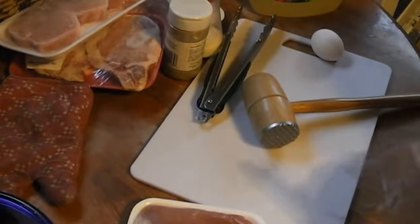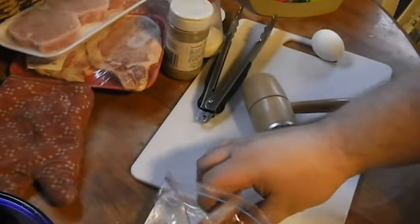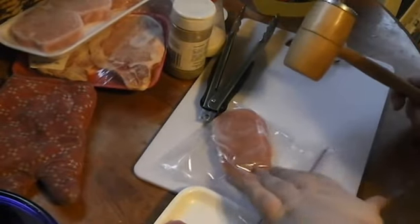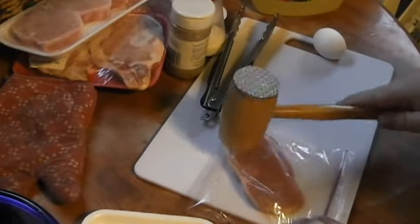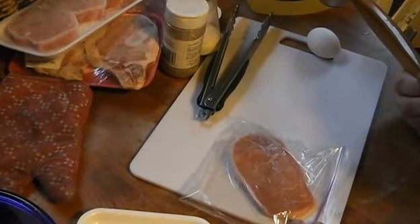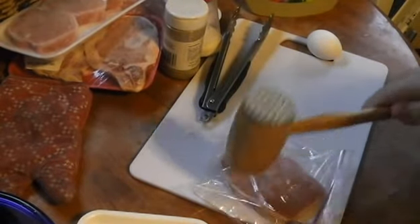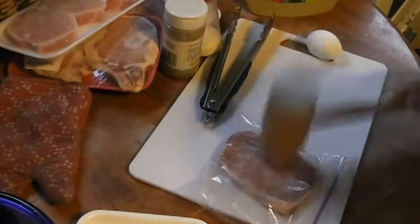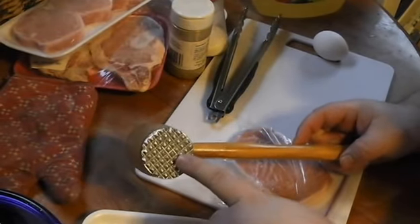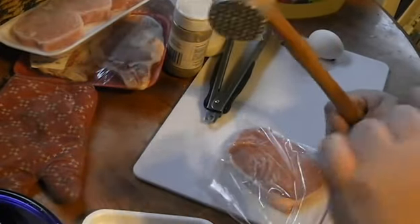What we're going to do is take our pork chops and just place them gently inside the zip-top bags. You don't really have to zip it, but hey. Basically, we're going to be pounding this out until it's about a quarter-inch thickness. You don't want to get too aggressive — we don't want to destroy it. Just go around it slowly. Also, if you don't have a kitchen mallet like this, don't use this side — it'll rip the bag apart and this side is for meat tenderizing anyway. You want to use the nice flat spot.